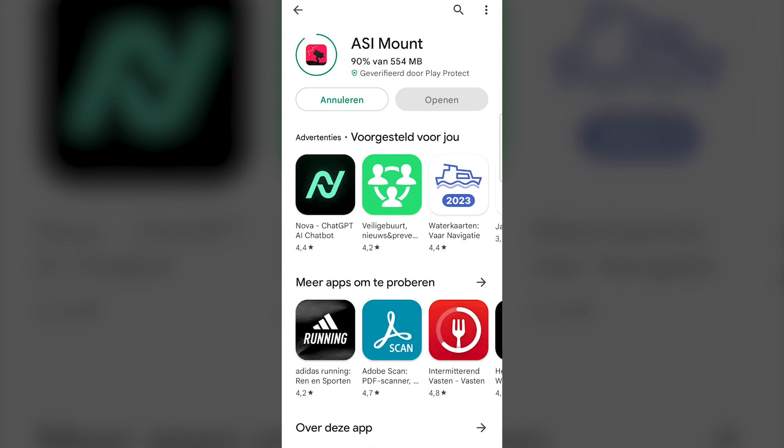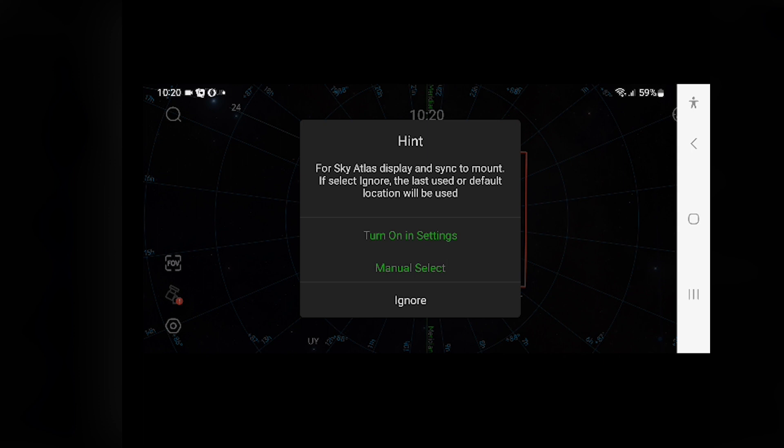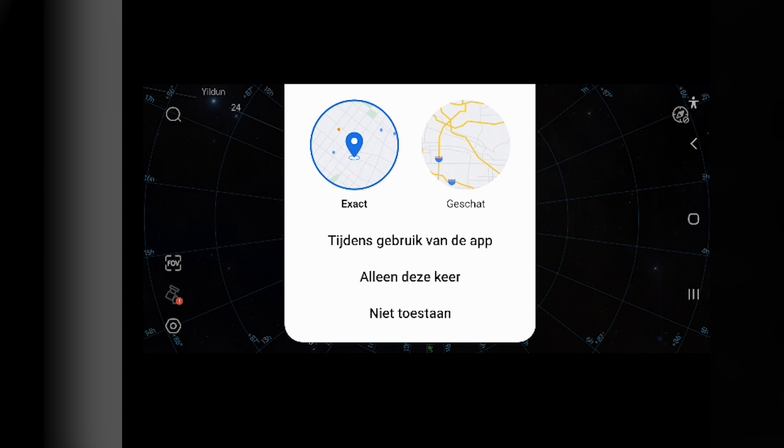Importantly, if you want to use the app with the AM5, you first need to connect the hand controller to the hand controller port. When you open the app for the first time, it starts decompressing, which takes a few seconds. After that, it asks permission to use your GPS data, and allowing this will enable the app to use your phone's GPS coordinates to show the correct virtual sky at your location.